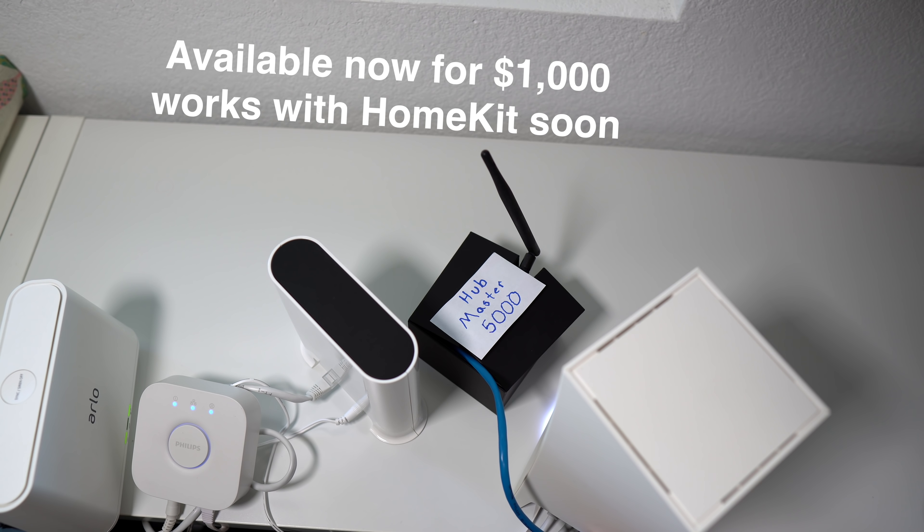If you feel like you have too many hubs, now you can buy a hub that will manage all of your hubs. It's called the Hubmaster 5000. What's one more hub anyways? Thanks for watching, I'll see you next time.